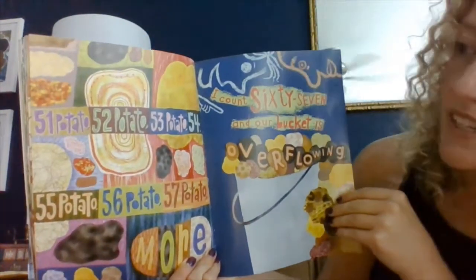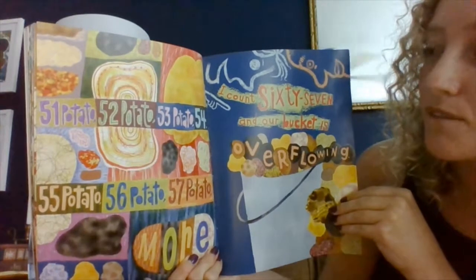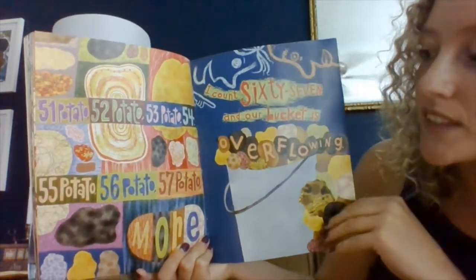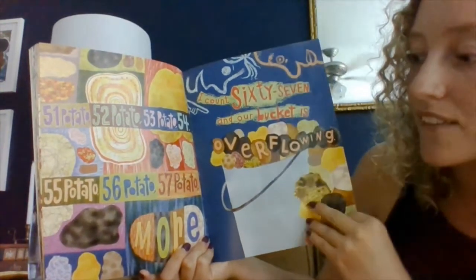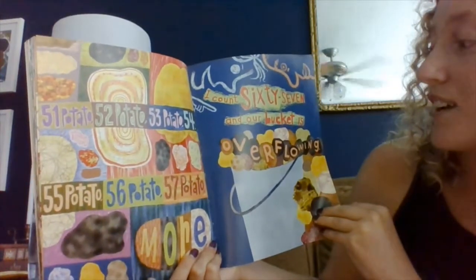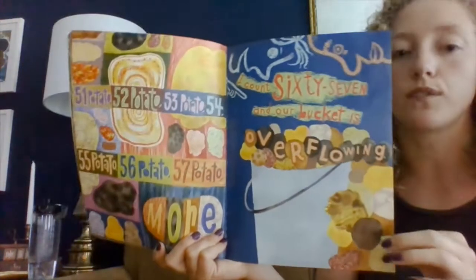Fifty-one potato, fifty-two potato, fifty-three potato, fifty-four. Fifty-five potato, fifty-six potato, fifty-seven potato more. I count sixty-seven, and our bucket is overflowing.